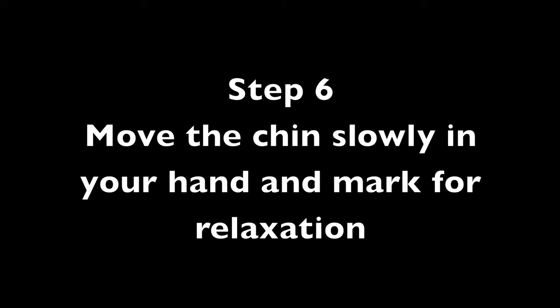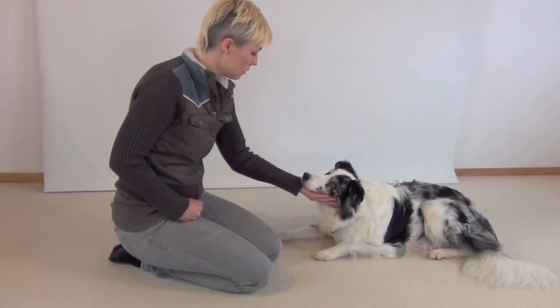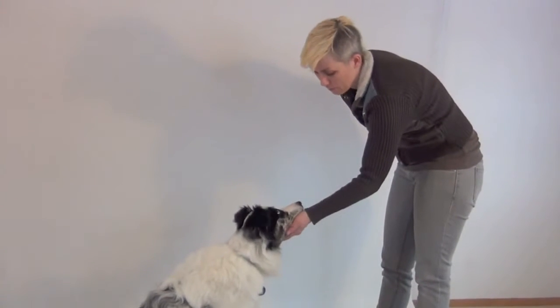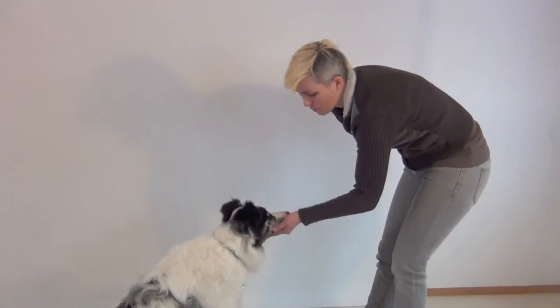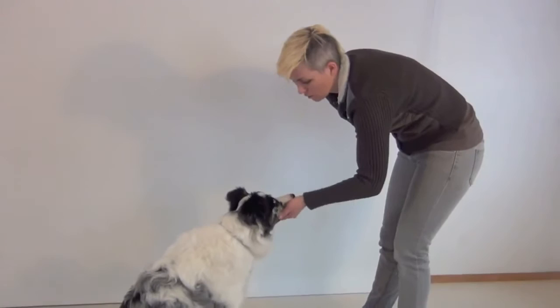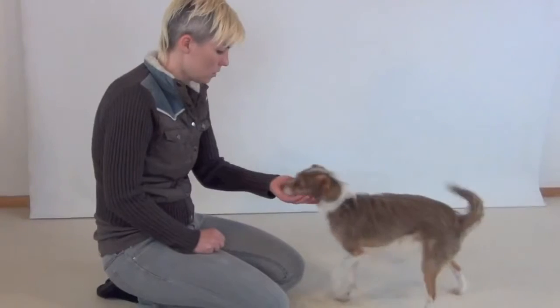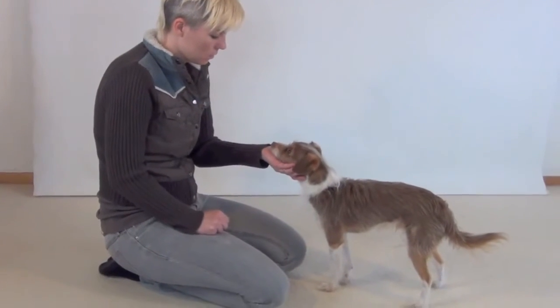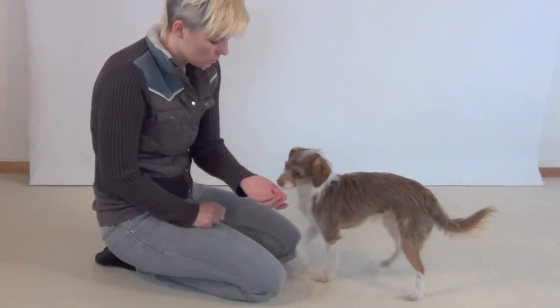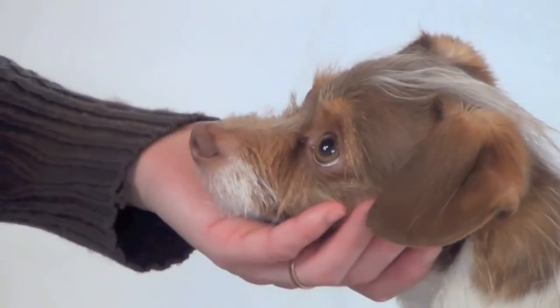Step 6: Move the chin slowly in your hand and mark for relaxation. After your dog rests his chin in your hand, see if you can slowly move his head to the left and the right. The first few times, most likely the dog's neck will feel very tense. But when you feel your dog start to relax and the muscles relax, you should be able to move his head very slowly — this is when you mark and reinforce. Other signs your dog is relaxing include blinking slowly and often, and very relaxed facial muscles. A dog that is very excited will have wide eyes and not blink very often.